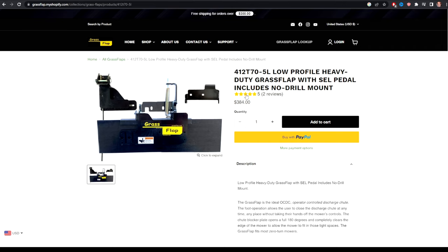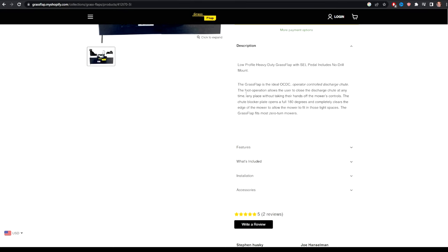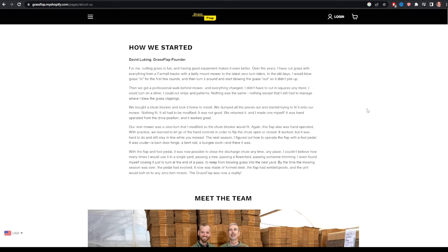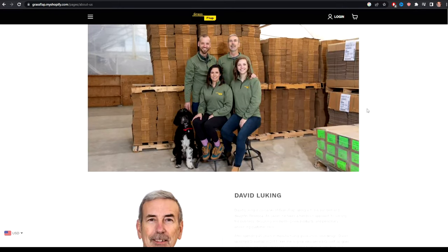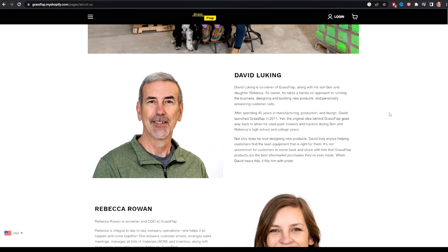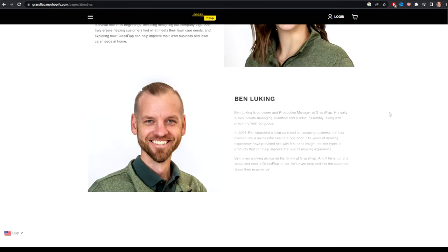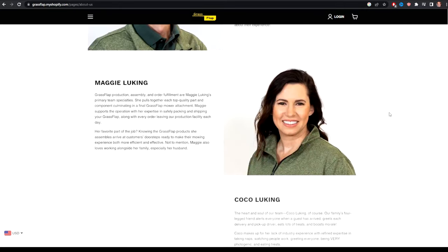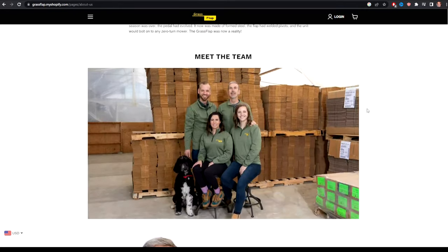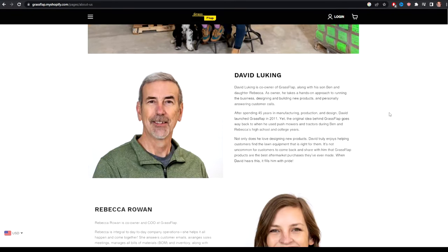It happens to be a no-drill mount for my application. You can see the reviews on that specific unit and pictures of it. Most of these are similar — they're going to be between $350 and $400. It's also very easy to find out who's in charge of this company. It's a family-owned business. I always prefer companies where I know the people behind it — to me, that says they aren't afraid to put their name on it because they don't plan on things going wrong.